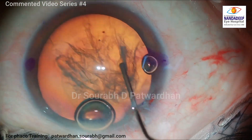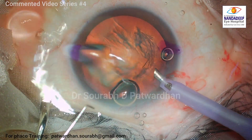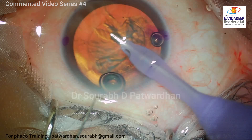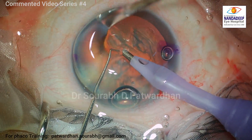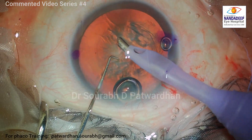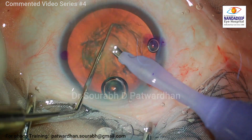Before doing hydrodissection, I just removed some viscoelastic from the anterior chamber so as not to have raised intralenticular pressure or back pressure. One of the common issues with high myopia, where there is a large anterior chamber depth, is that the anterior chamber becomes very deep when you start phaco.